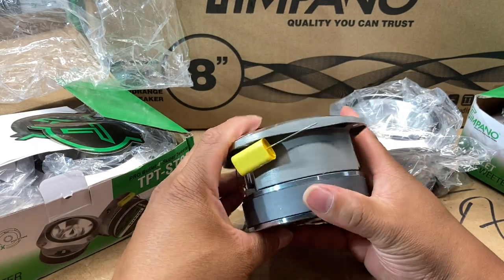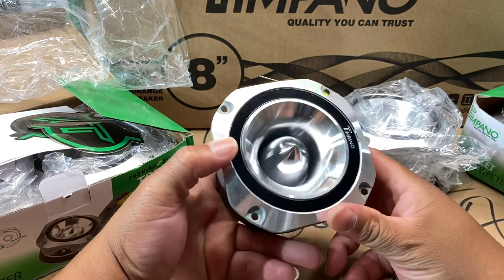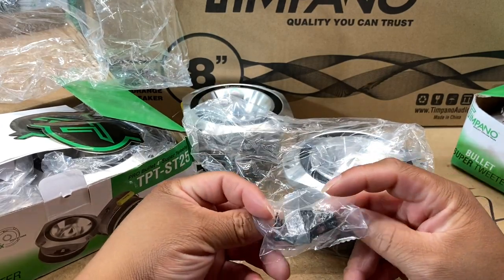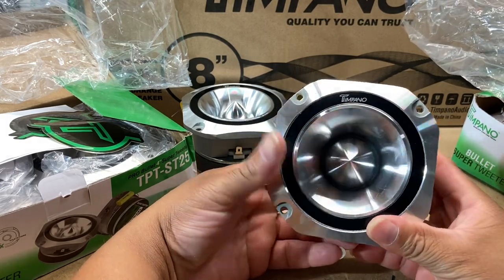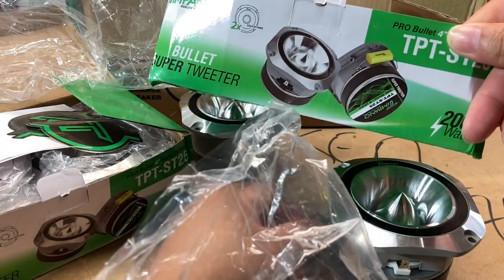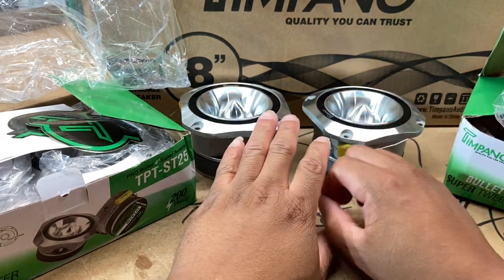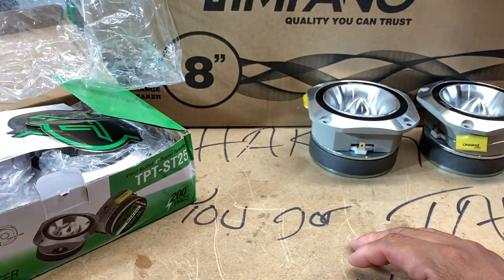They're very heavy, well-made equipment, so I probably won't trip on them. I don't really see any damage. Yes, this is bogus — if you're going to ship stuff, take pride in your work. Looks like some mounting screws in here. On the flip side, these things are freaking huge — 200 watts on the box. The TPT ST25: 100 watts, 8 ohms. I clearly got four of these.